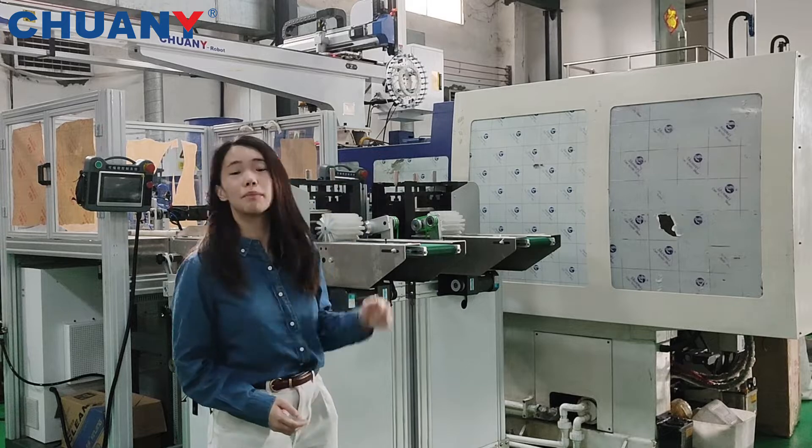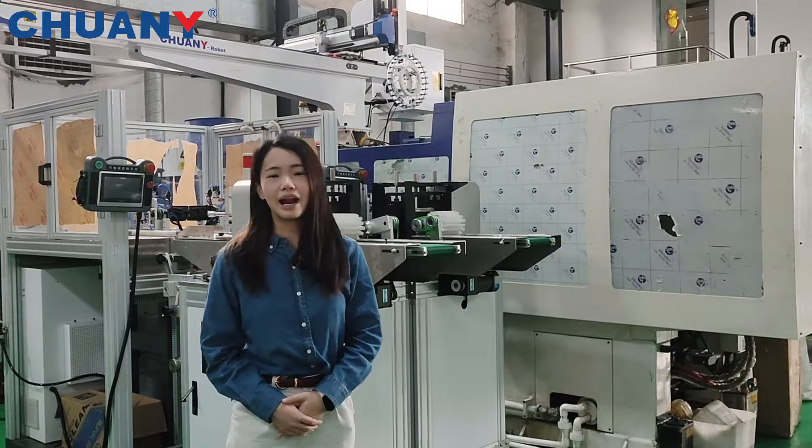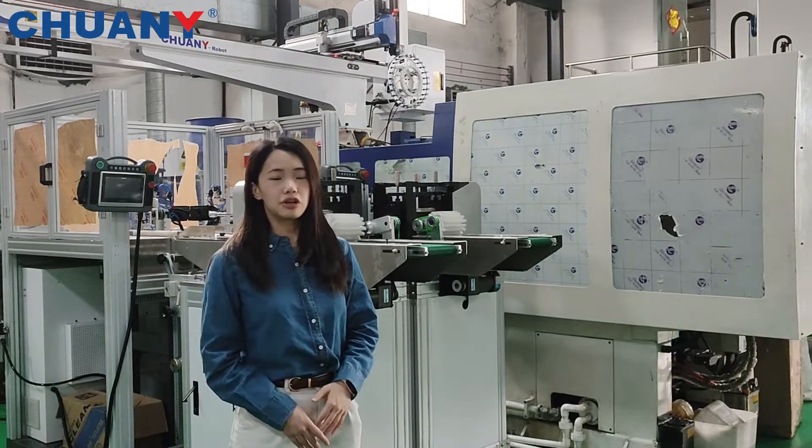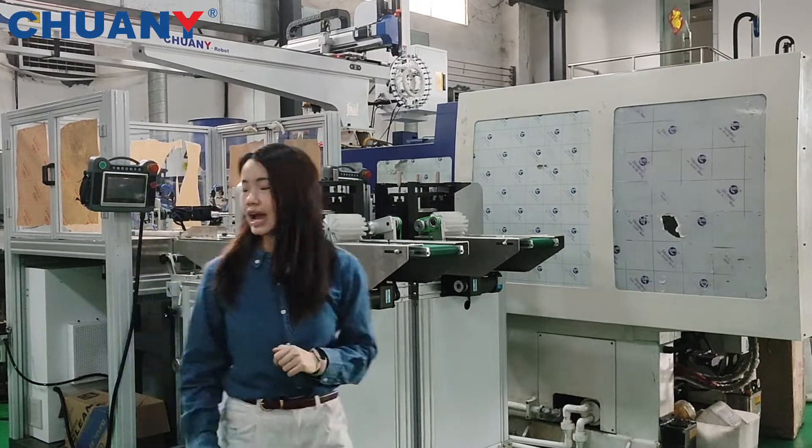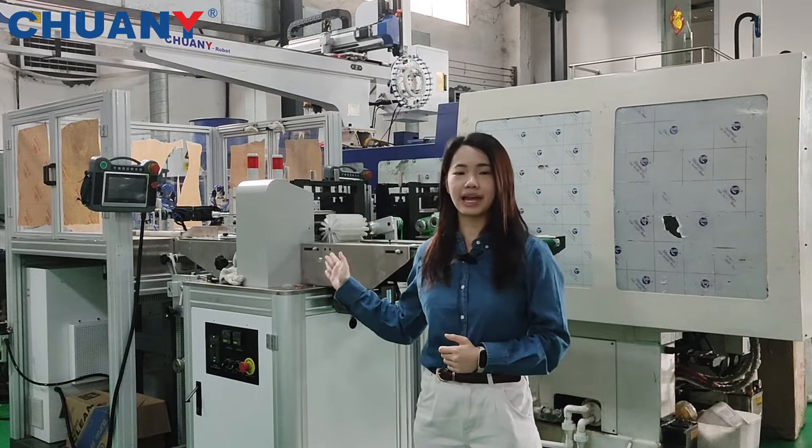The first part will be the injection molding machine. The second part is the spoon mold. The third part is our servo motor robot hand. And the final part is our packing system.